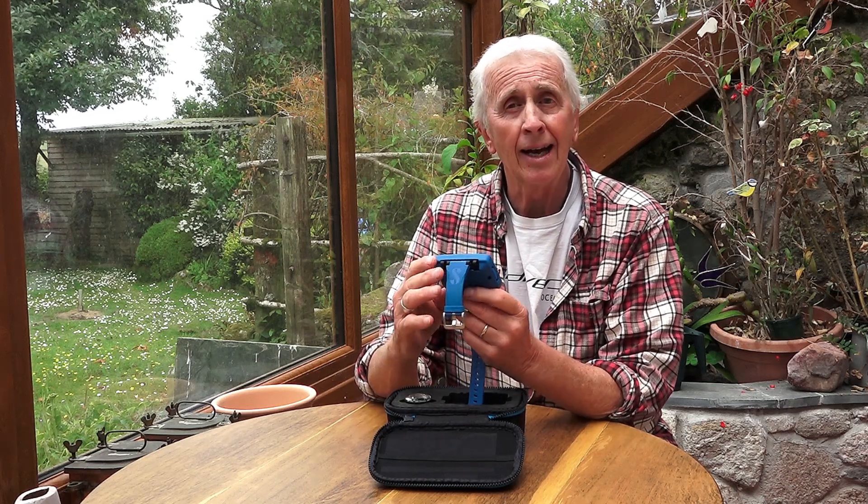Hi, I'm Geoff Goodman and welcome to scubaverse.com. Today I'm looking at the Luna 2 Air Integrated Computer from Scuba Pro.